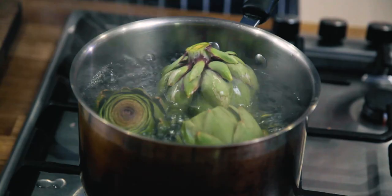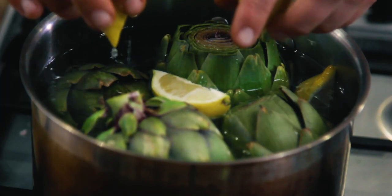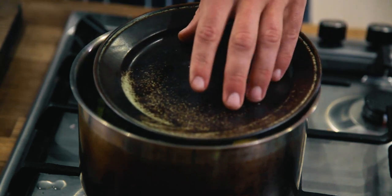Once you've cut off the stalks, place them in the pan of salted boiling water with a couple of slices of lemon — squeeze them in — that will stop them going brown. A good idea to make sure they stay fully submerged is to put a plate on top, and they'll probably boil for about 25 minutes.